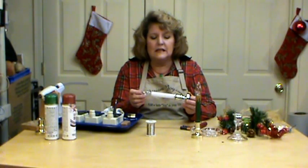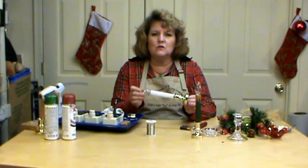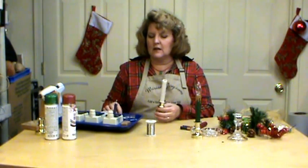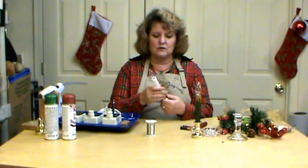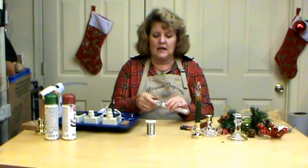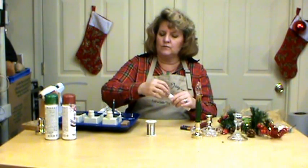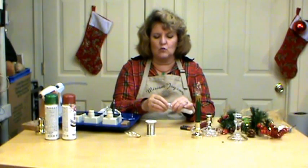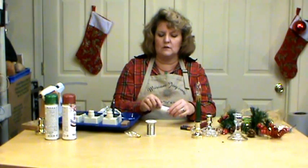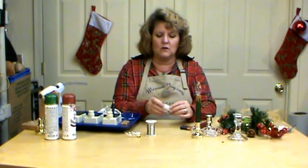I found these battery-operated candles at the dollar store this year — I purchased mine at Dollar Tree, and they were two in a pack, so that's really reasonable. The first thing I did is take them apart. You know why we're not using electrical ones — we want to take it apart. I also took the little bulb out as well as the top part, because you don't want to put wax on it and not be able to get in there to put your batteries in. That's real important.